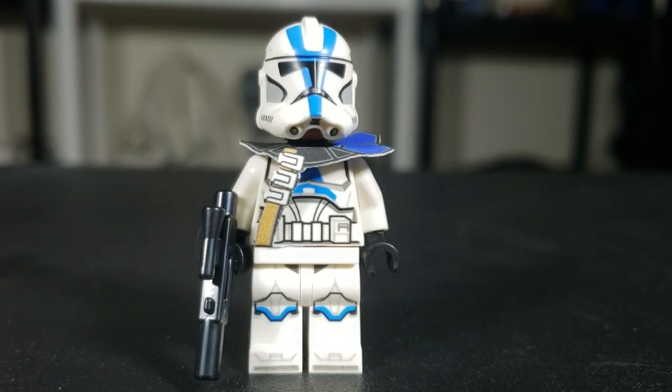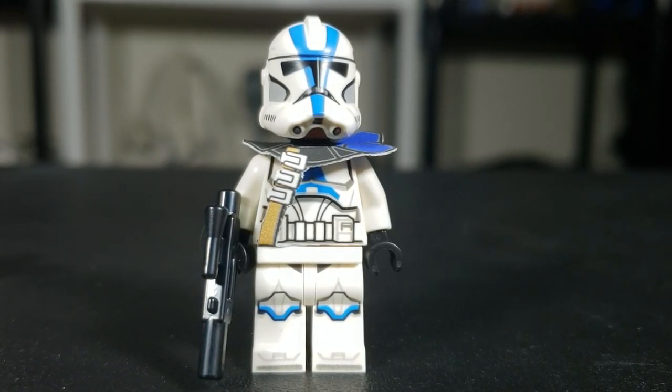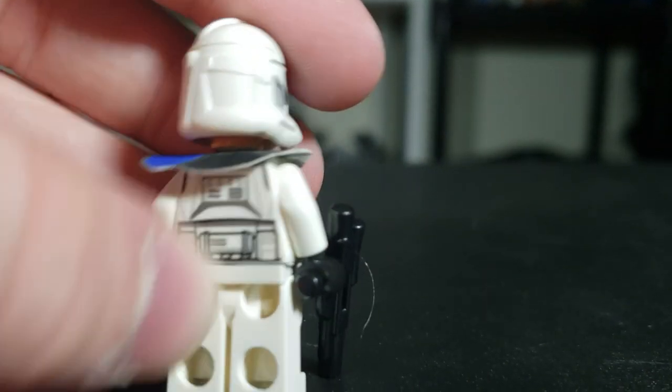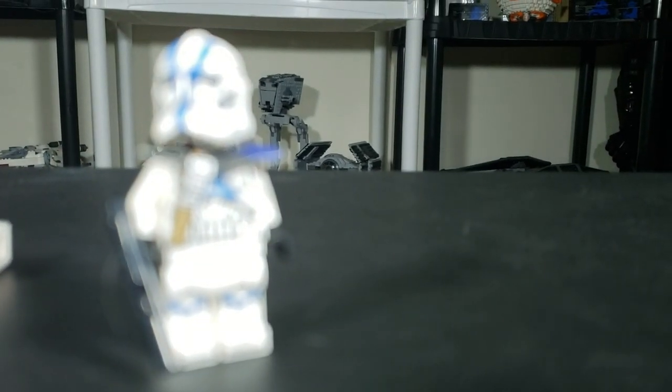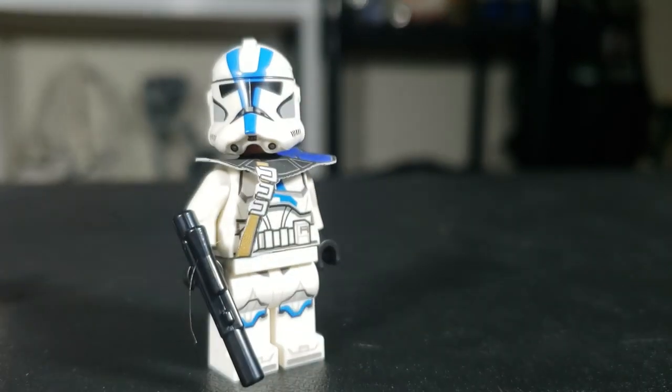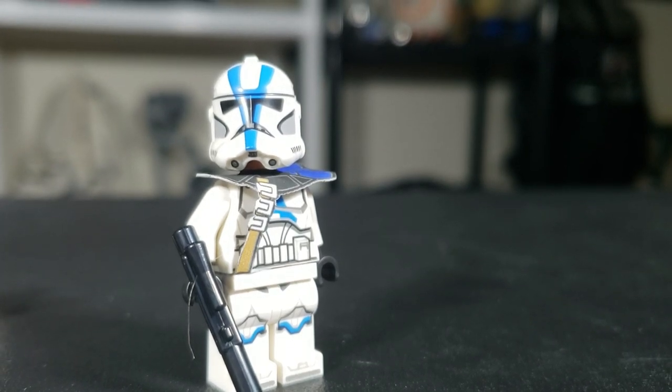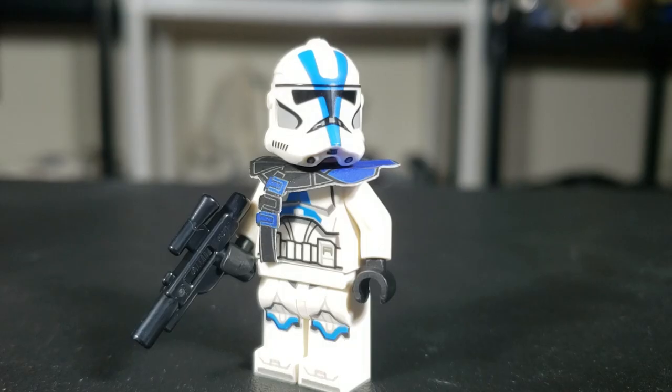First, we have this very cool one — a 501st trooper cape with a little strap. It's a little white and it looks fantastic. This one is extremely simple to put on, just really easy. Shipping on every package is basically a buck fifty, unless you order a mega load, then that'll range a bit higher.